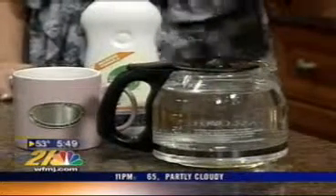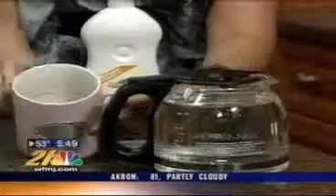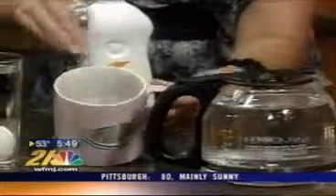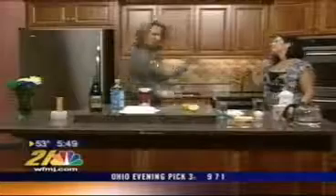Waitresses and waiters use this across the country: salt water and ice will get that stain from around the coffee pot. And a little bit of salt added to your dish soap will get that grimy coffee ring that doesn't always come off — it'll remove that too.